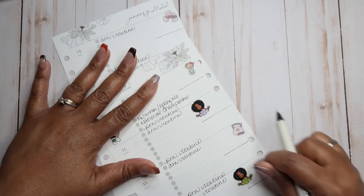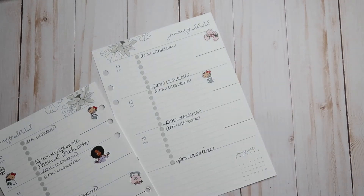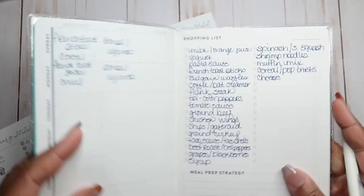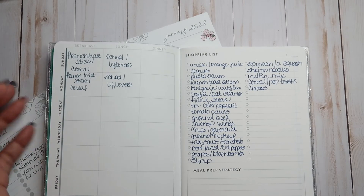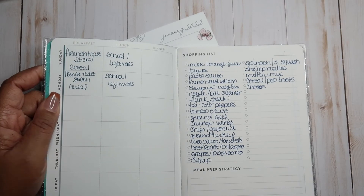This bottom part will be for our meals. How I plan our meals is in our petite meal planner from Erin Condren. I'm in the process of making a grocery list and planning out our meals. We have decided for 2022 that we're going to stick to this plan.